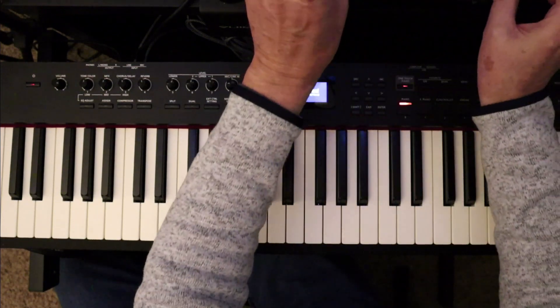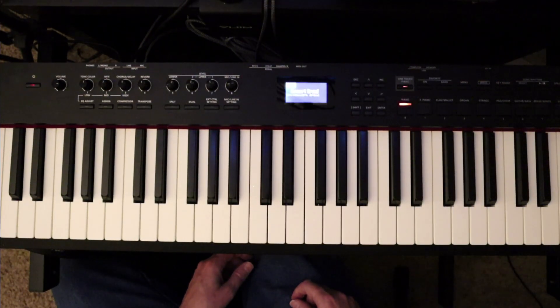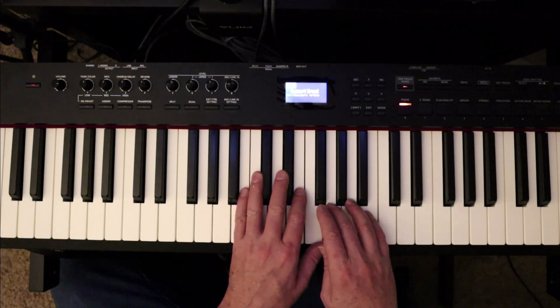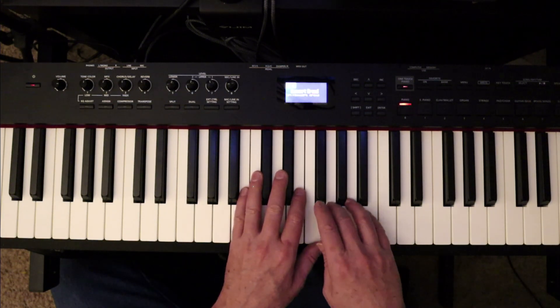So let me do the duet part. Here it is. I've got to lift my fingers to get out of the way, like I did in the other song. So this is going to go a little slower, and the legato is gone. But it'll give you a sense of how the two parts sound when they're played together. One, two, three, four, five, six.